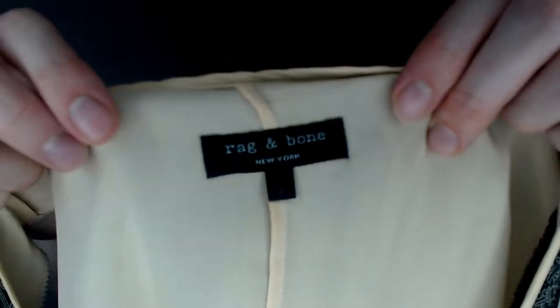Up first we have a Rag & Bone — this is a size two tank top and it is layered, so there's an outer shell and inner shell, but they kind of feel like they're made out of the same material. Looking at this pattern, I think it's a bunch of swords. Are those swords? I'm not supposed to talk about swords on this channel.